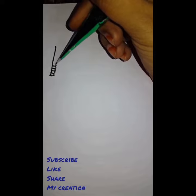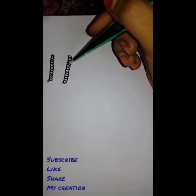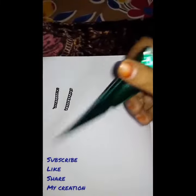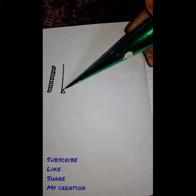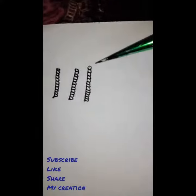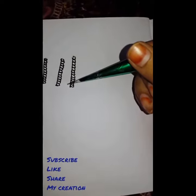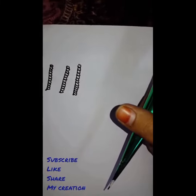It depends on you in which level you are comfortable to hold your cone. I am comfortable with this — you can see the differences between this and this. Now I am going to show you the third level, which people used to hold from the upside. Can you see the differences? So I prefer holding my cone from the first level. There is no rule of holding a mehndi cone; it depends on your comfort for drawing.